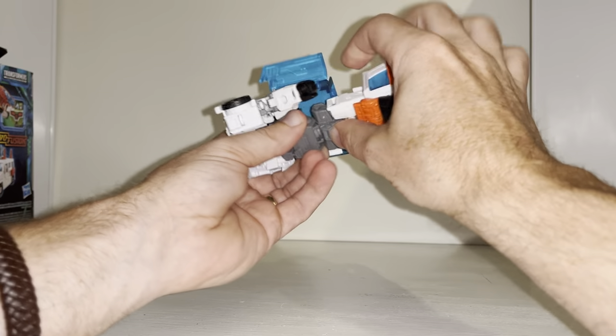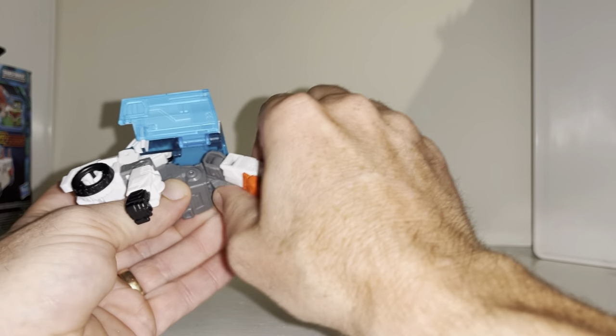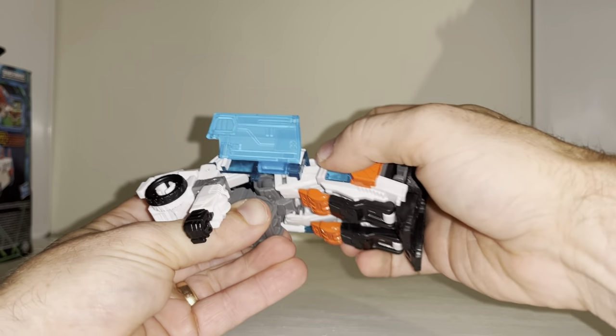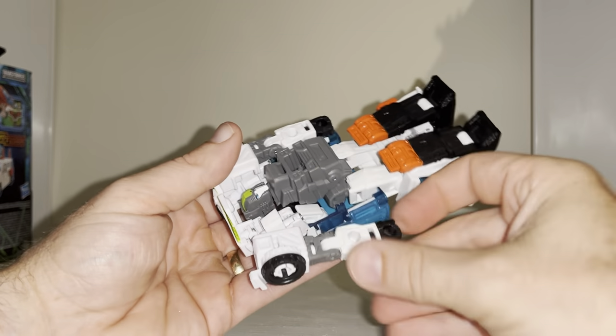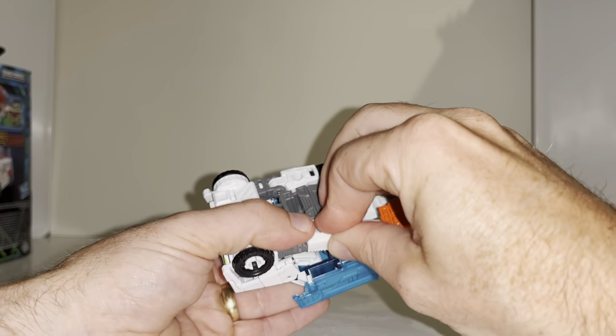I was going to try and do this last, but let me show you what I mean. Move the waist all the way up, push it all the way back, and bring the legs down at the same time. So as the legs are going down, you're pushing the waist section back — that will tab in no problem, unrestricted. Repeat the same process on this side: fold it over, correct the wheel, and tab that in.